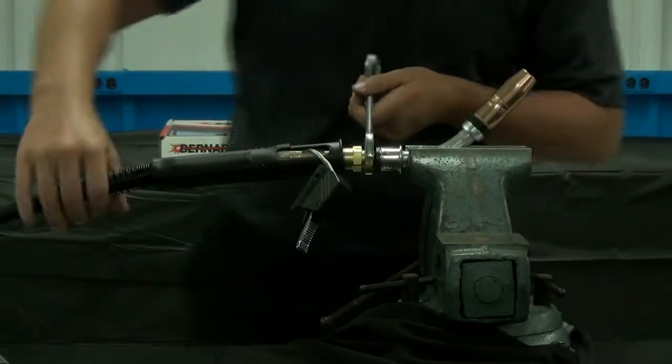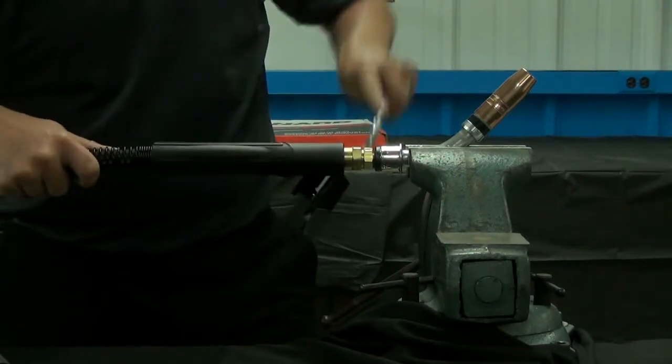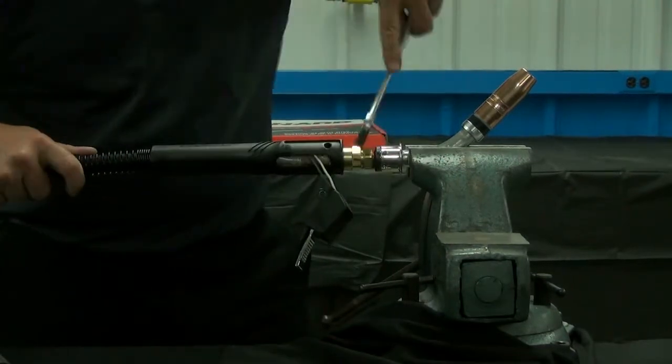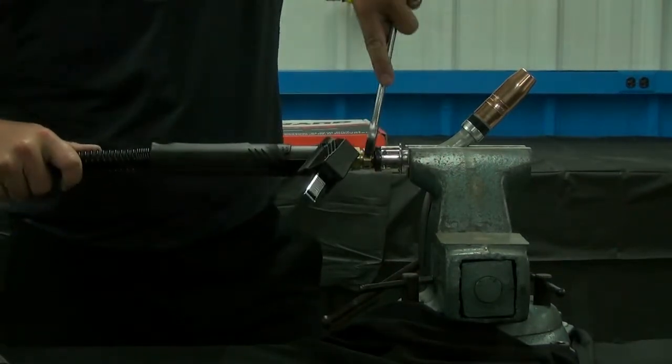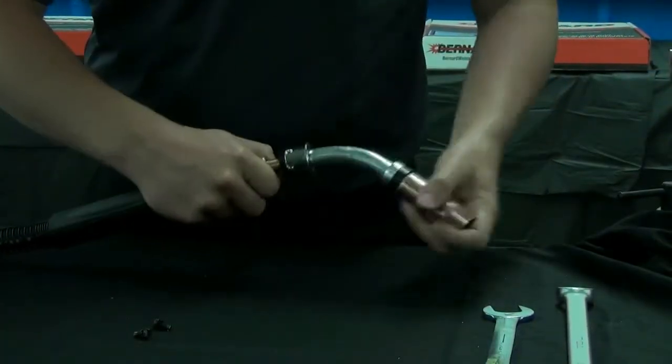As you're unthreading the cone from the body, make sure you turn the cable as you're unthreading the nut. Continue to unthread until it disengages.